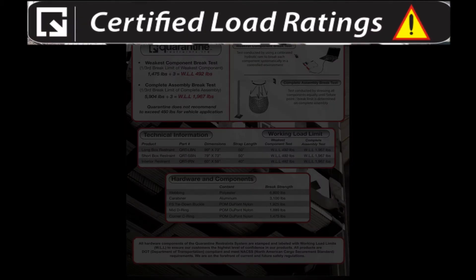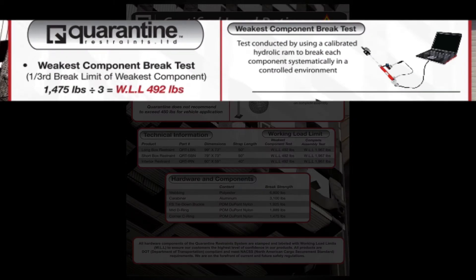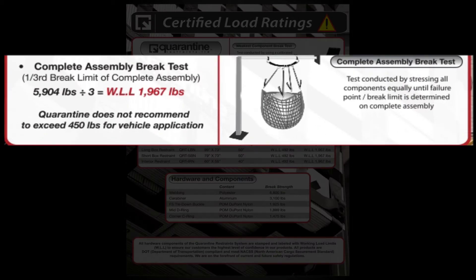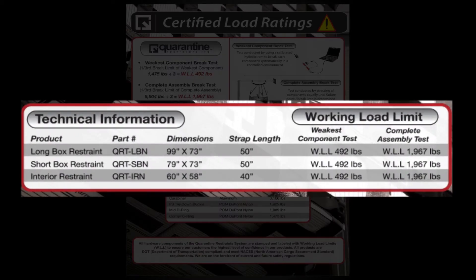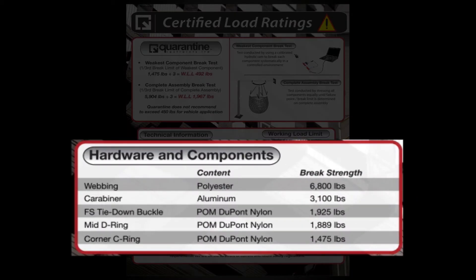This is Quarantine's certified load rating page, available for customers who want to know the numbers and how products are rated. Quarantine rates all products with the working load limit, which is derived by one-third of the break strength of the weakest component and one-third of the break strength of the complete assembly. This page outlines all strength and rated capacities of the restraints for full disclosure so that the customer is fully educated on what they are purchasing.